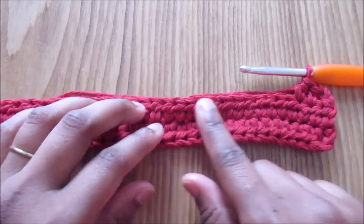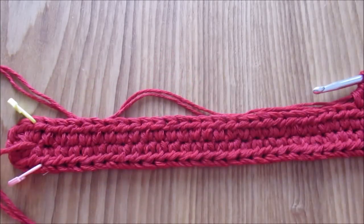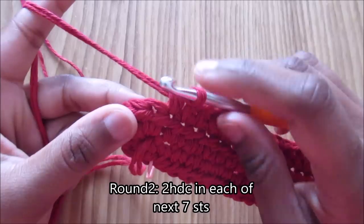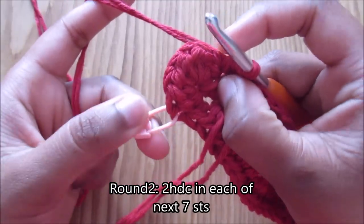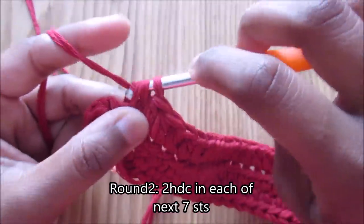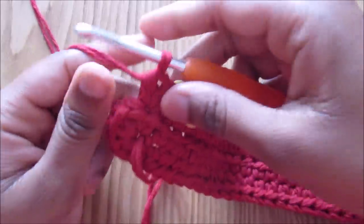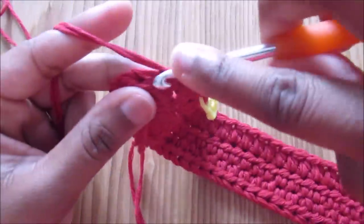Continue half double crochet until you reach the stitch marker. Once at the stitch marker, take it off and do two half double crochet into each of the next seven stitches until you reach the last stitch marker. Put the stitch marker back into the first increased stitch. You'll end up with 14 half double crochet across the flap section.